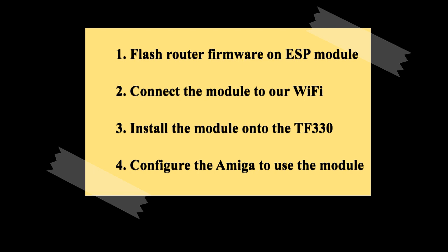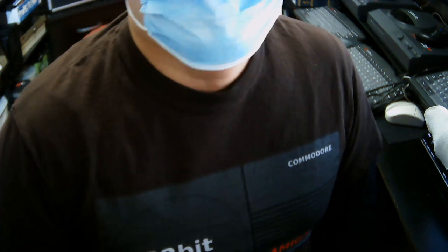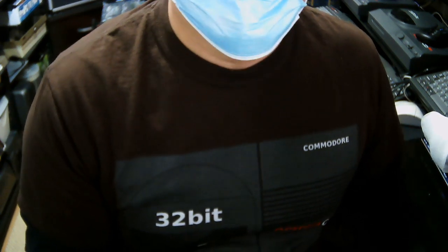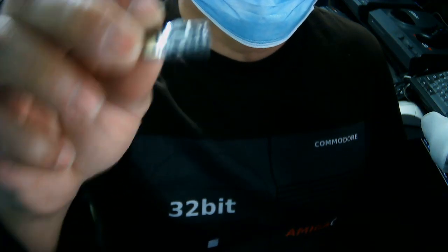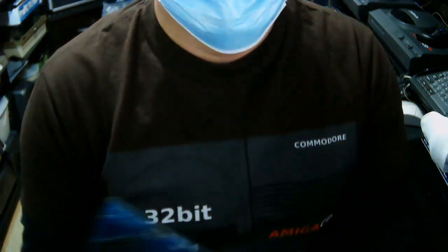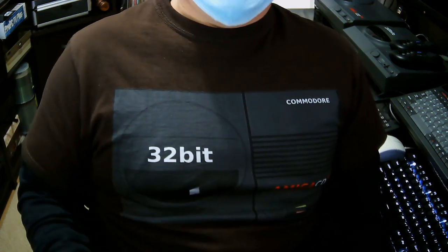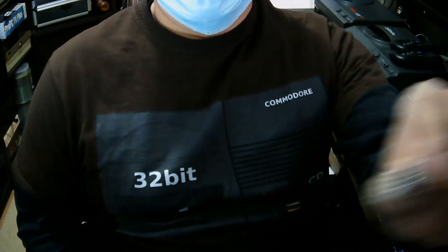There are a few ways to accomplish these steps. Some people will use Windows or Linux. I'll be using Linux to do the flashing. Some people will do the module configuration on the Amiga, but I'll be connecting the module to the home Wi-Fi from Linux before I install it in the TF board. Either way works, but this is the way I know worked for me. So: flash and set up the module on Linux, install the configured module on the TF330 board, then set up the Amiga to use it for its internet connection.